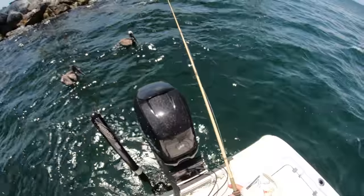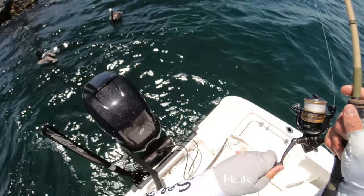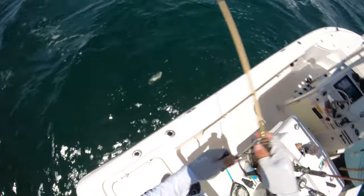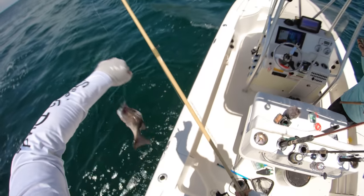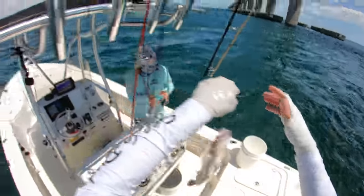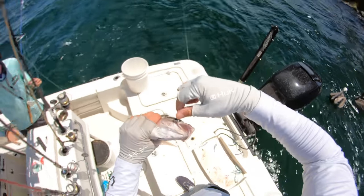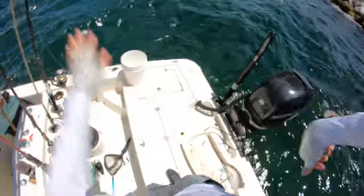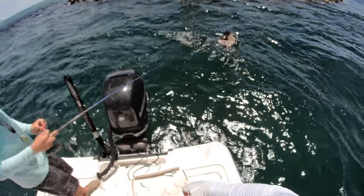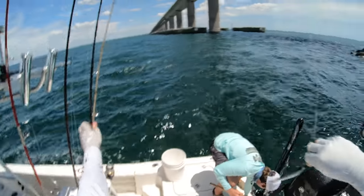They're right under us. That's a good one — not quite. The first one of my three is probably 13 inches. We're seeing who can get the biggest of the next three fish each catch. There he goes — that was not a graceful release. The number to beat is 13 inches right now.